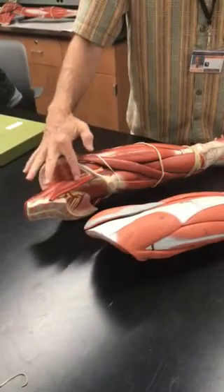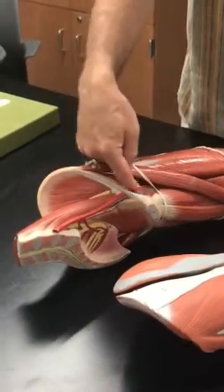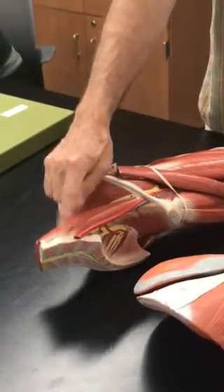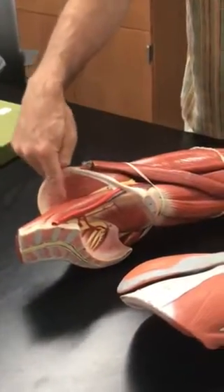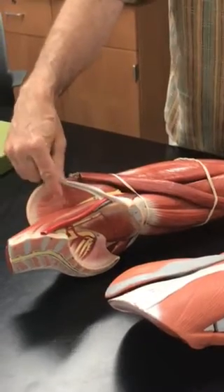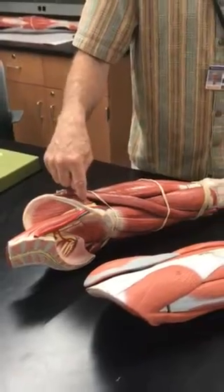Psoas major comes off the lumbar spine, then leaves the cavity and emerges outside of it. The iliacus covers the ilium — specifically the fossa of the ilium. The psoas major and the iliacus actually come together: when they go under the ilioinguinal ligament and leave the cavity, they blend together and become what's known as the iliopsoas muscle.